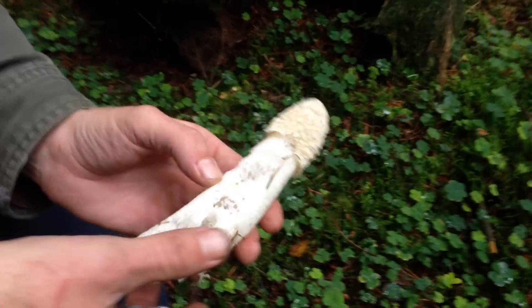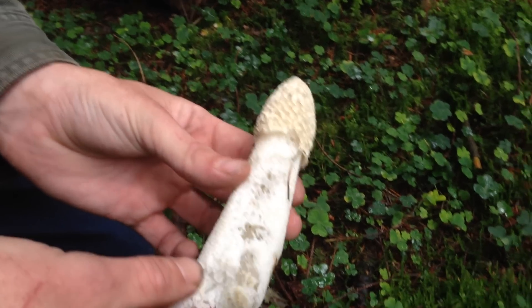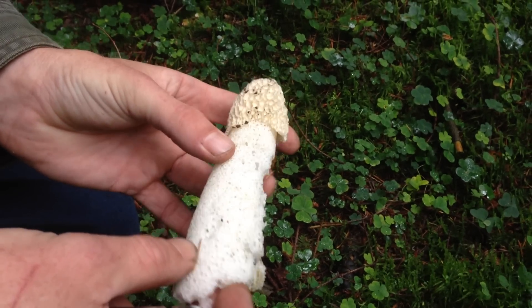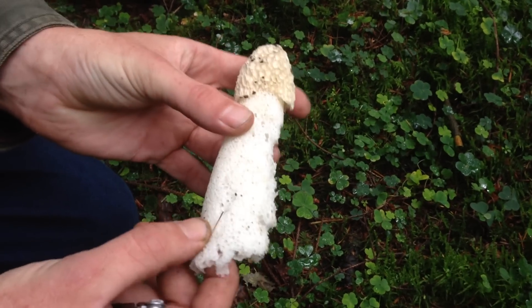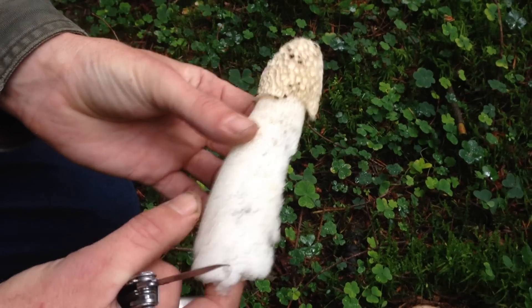This one we picked from just over there. Now obviously you're not going to be getting this on camera, but this is a rather smelly mushroom. It's called the stinkhorn, Phallus impudicus. You can see it's a very spongy, almost like a prawn cracker stem on the mushroom.